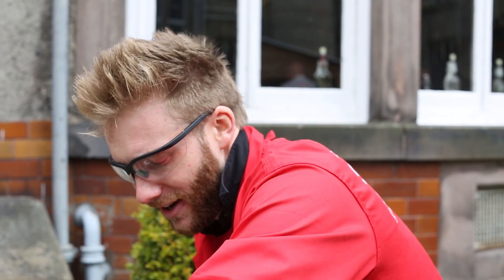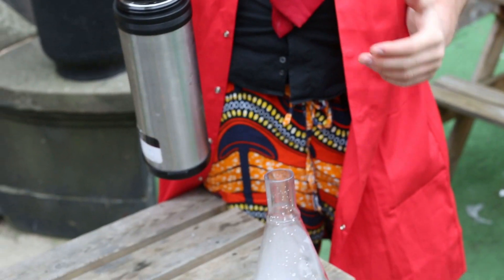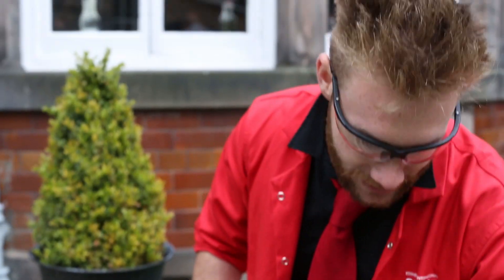So what happens when we add some energy to it? We're going to use hot water. It's going to turn very quickly from a solid to a gas. Gases take up a lot more space than solids, and we can show this with a balloon.